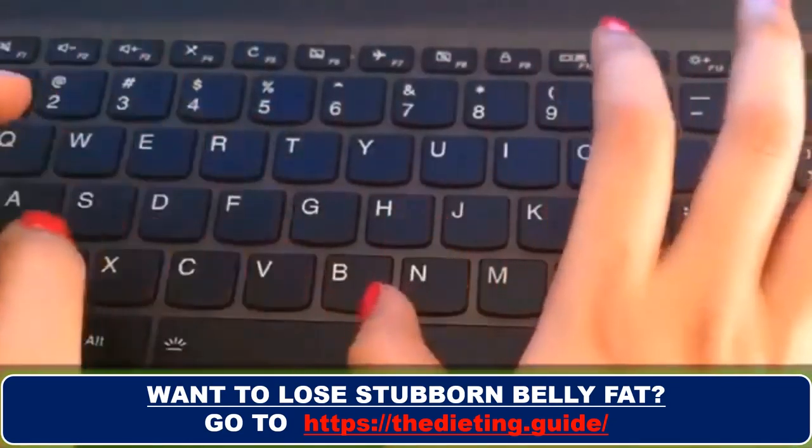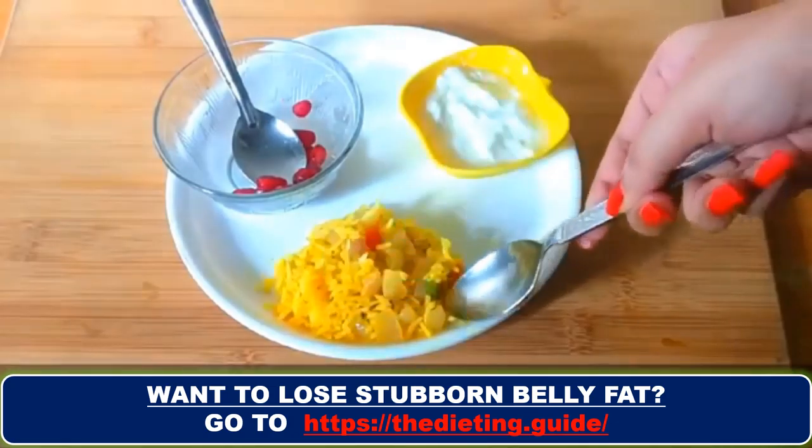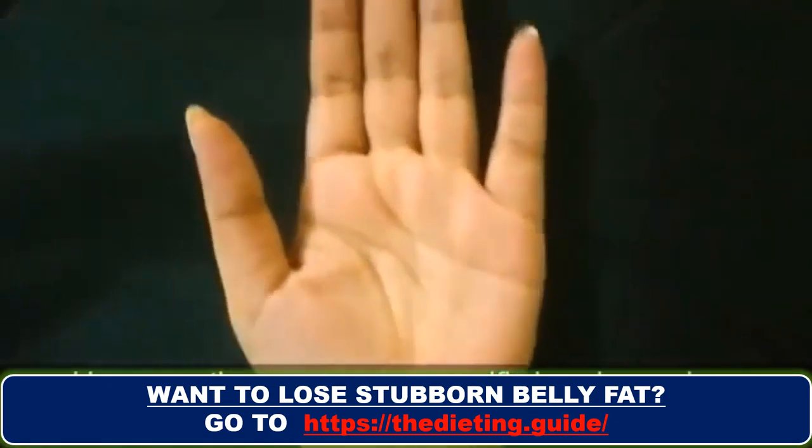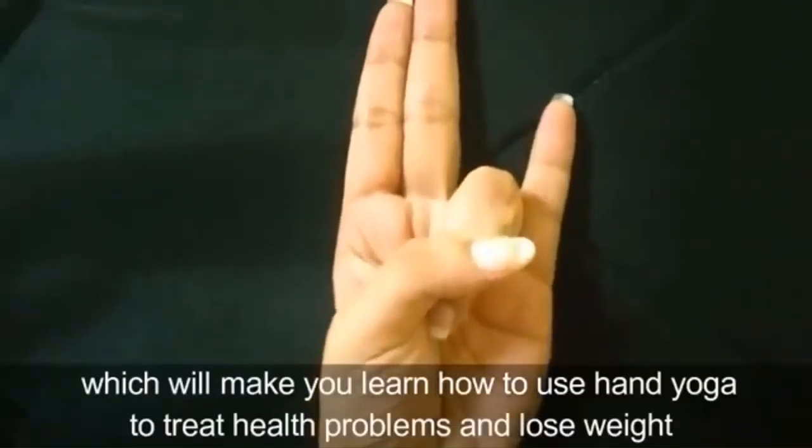We use our hands to do pretty much everything — we use them to prepare our food and to drive our cars. However, there are some specific hand exercises from ancient India which will teach you how to use hand yoga to treat health problems and lose weight.